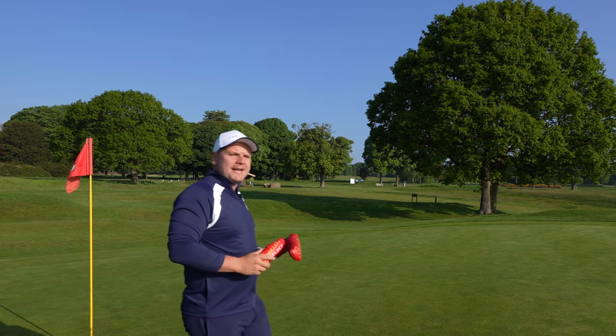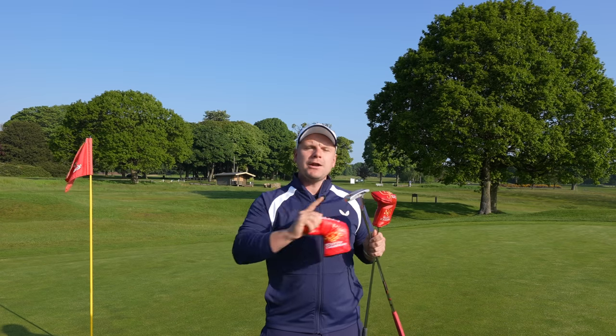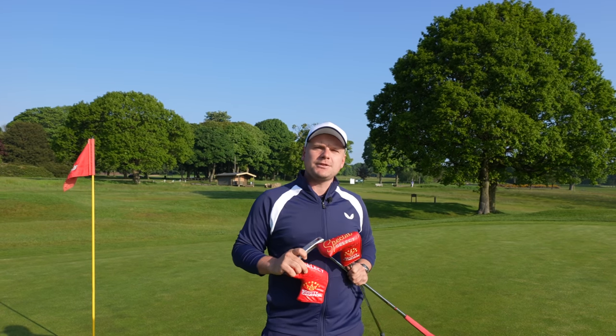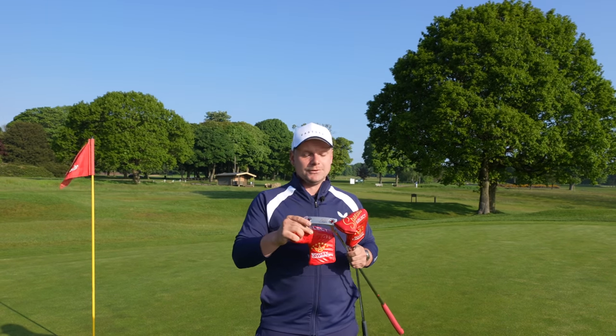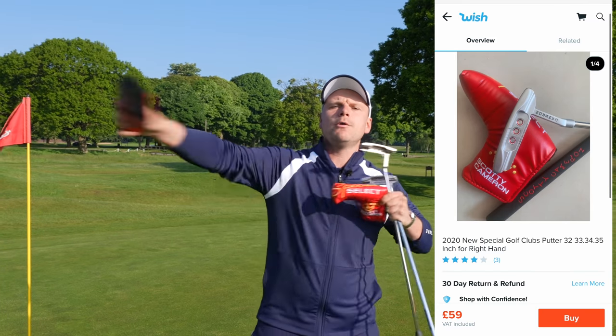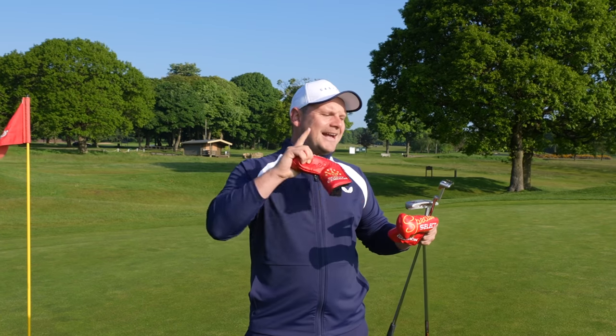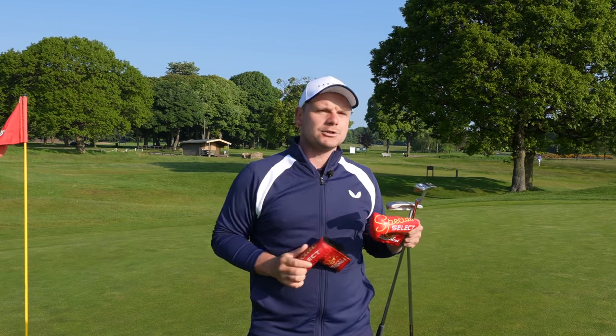A few days ago I was trolling through the internet and I found what I thought was potentially too good to be true: a brand new Scotty Cameron special select putter for £59 from Wish.com. The video went down really well, so much so you guys said you wanted a direct comparison with the £350 actual Scotty Cameron special select from not Wish.com. So let's do it.